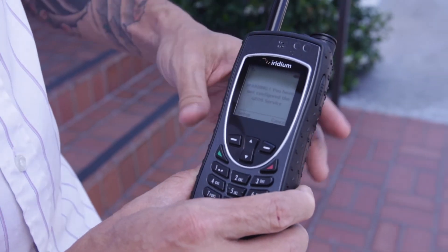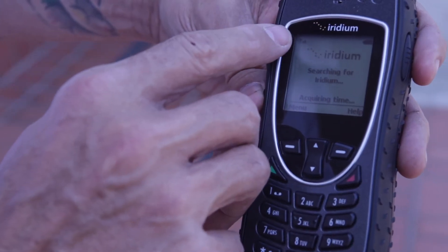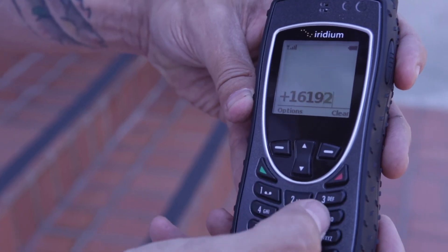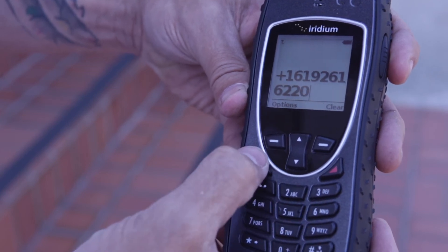To make a call, confirm that you have signal strength, dial one, area code, and number, and hit the green button.